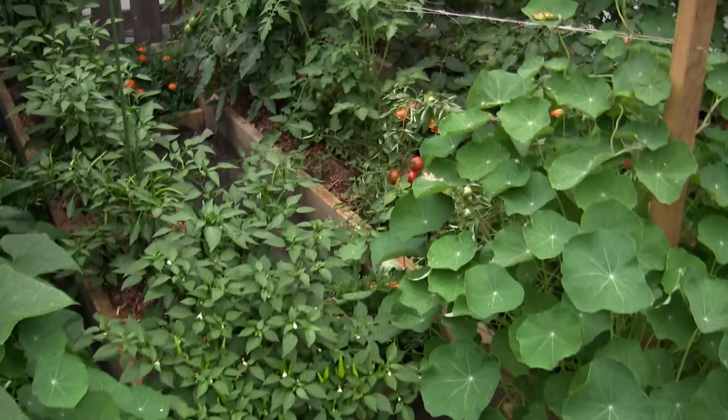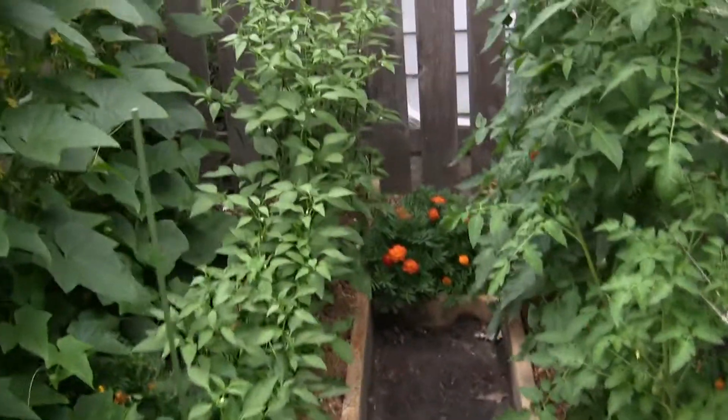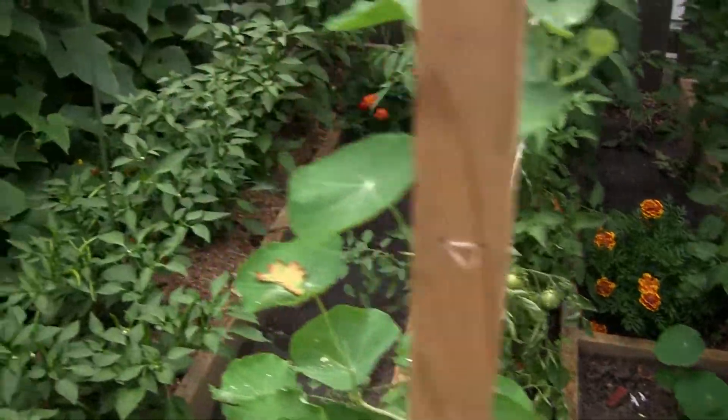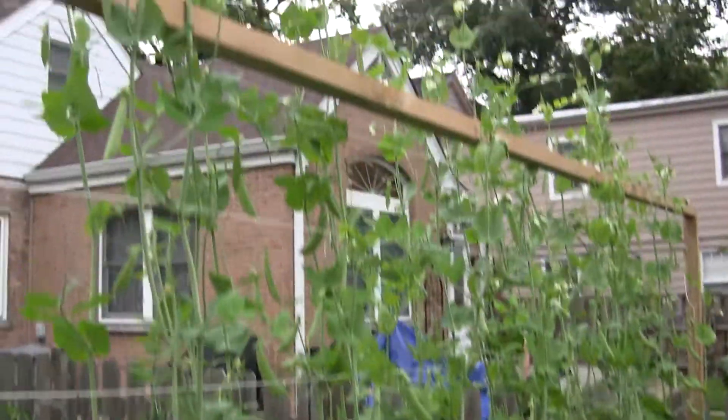I figured I want to get as much in but I don't want them to be overcrowded. Another interesting thing is I did plant some marigolds intermittently just to help with some of the bugs and attract some pollinators.